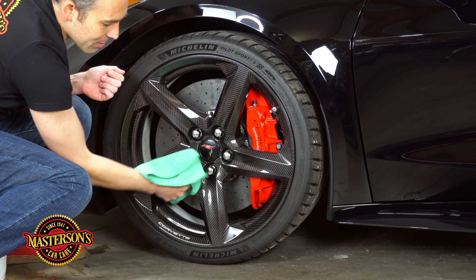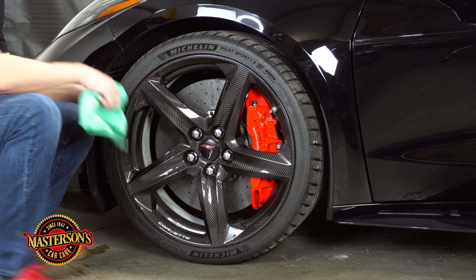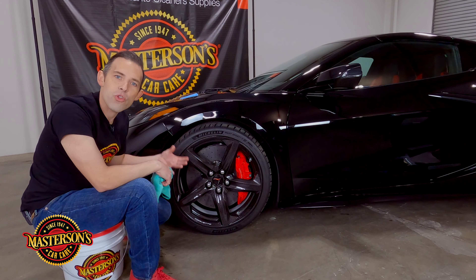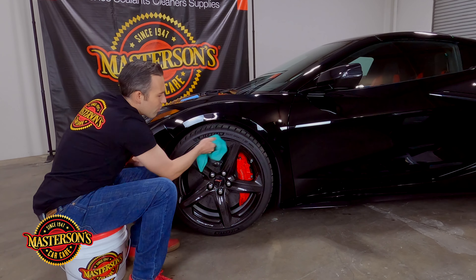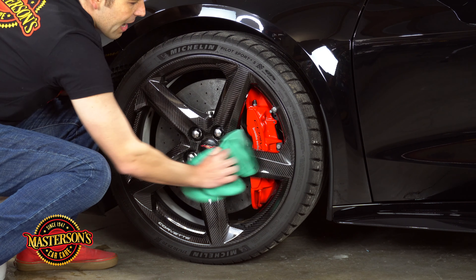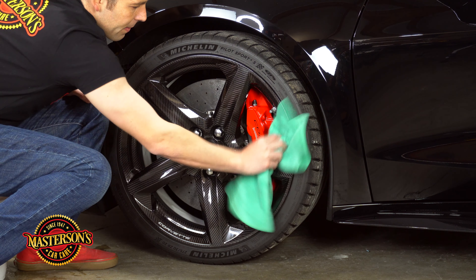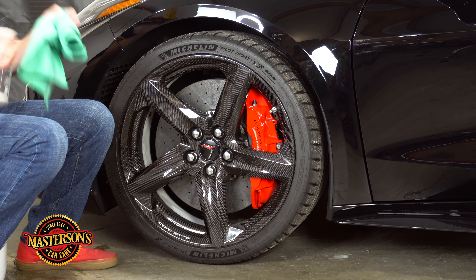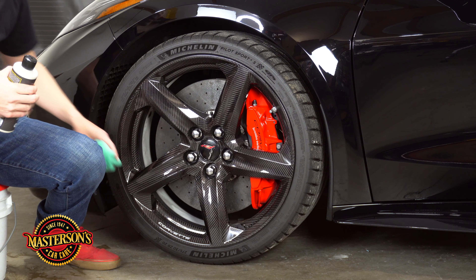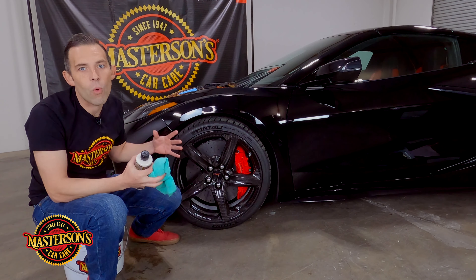If you have a more complicated wheel with a lot of different spokes you might need a smaller applicator pad or towel, but on this one it just buffs off and gives the carbon fiber a beautiful shine. On top of this carbon fiber is actually a clear coat just like your car, so we treat it just like the car to get that gloss. Carbon fiber, once it's clean, just glosses so easily and has a reflective look that really impresses. This shield paint sealant and protectant goes on easy and it's going to protect the wheel for 12 months — it's going to keep looking good all year.